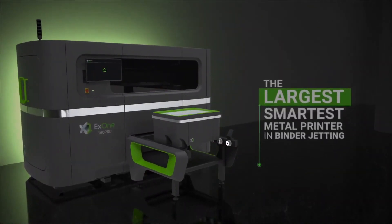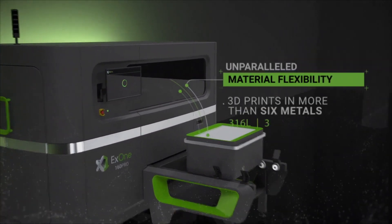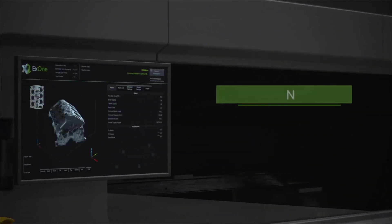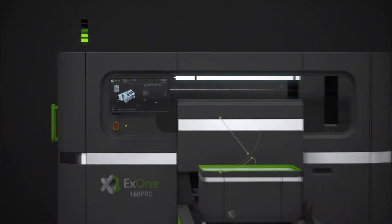For number 7, the X1-160 Pro. This printer is manufactured by X1 in Germany. It has a build volume of 800x500x400mm and uses binder jetting 3D printing technology.